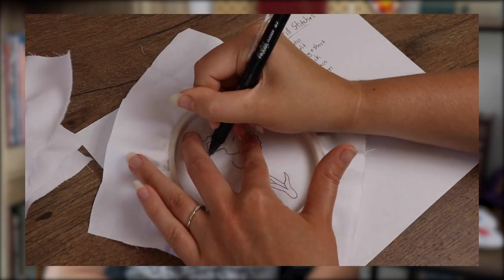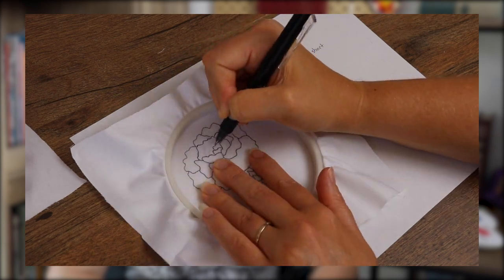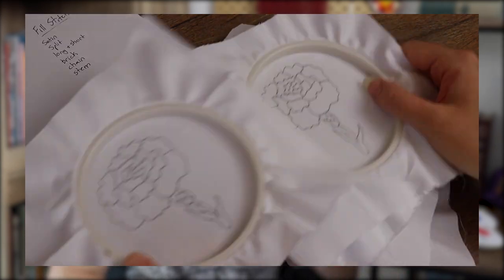I'm not going to show the stitching of all of these because I did them in all sorts of random places, and this isn't really a tutorial. I have, however, linked the tutorials for every single one of these stitches in the description, should you be in need of them. So let's take a look at those final products and discuss.